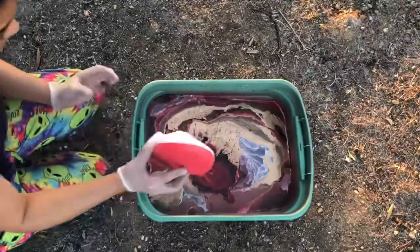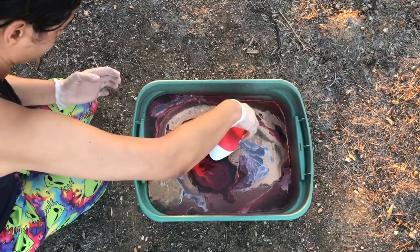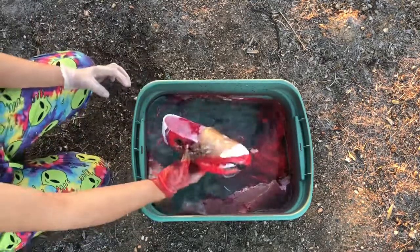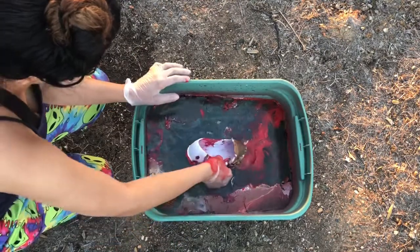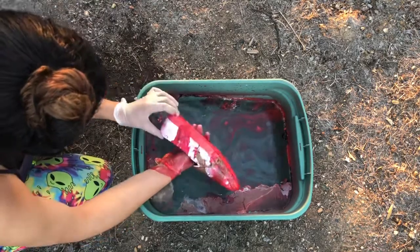And here it is, the dipping moment. Trying to pick a good spot — oh god, it's awful. I dip it again in an attempt to save it, and let's see... oh god, it's still awful.